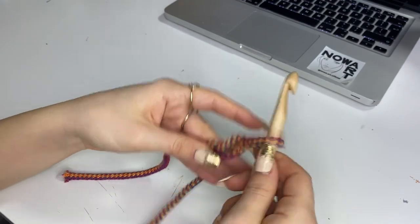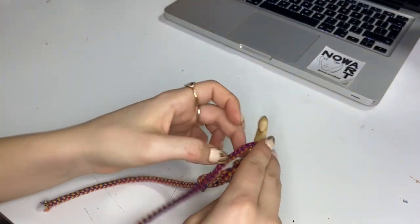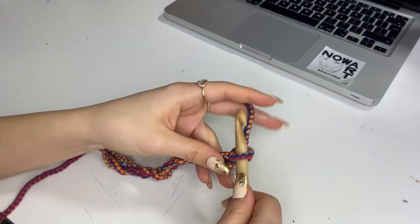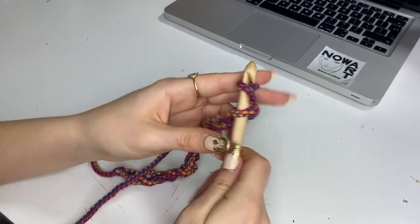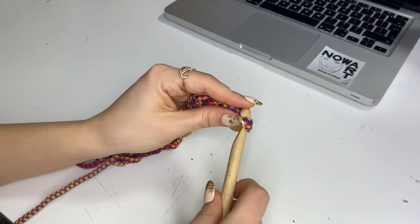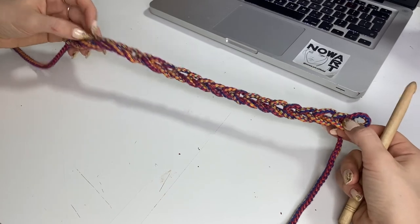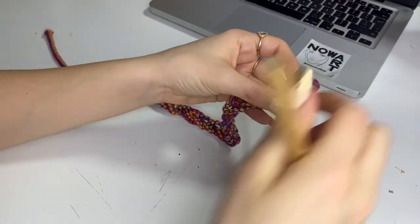Three, four, five... So my chain is done - it's approximately 50 centimeters long. Now what we're going to do is use the last loop to create the beginning of the next row.